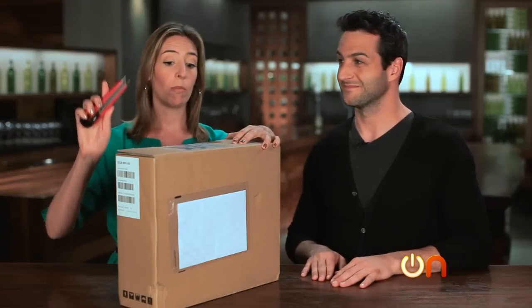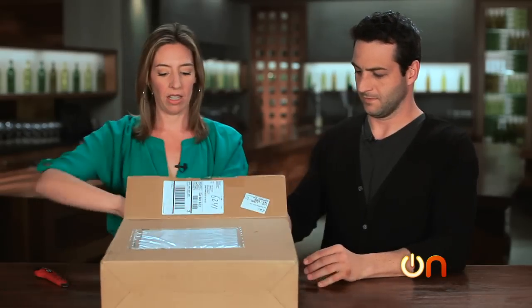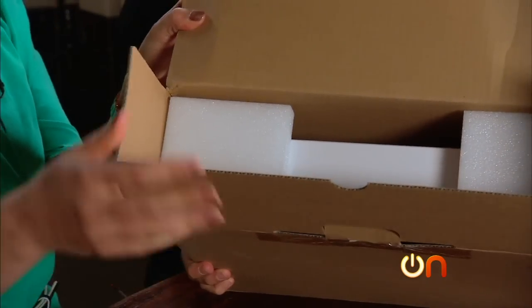Look for safety. There we go. It looks like there might be a MacBook in here — look, a MacBook. Is it a MacBook?